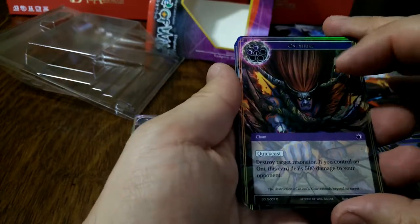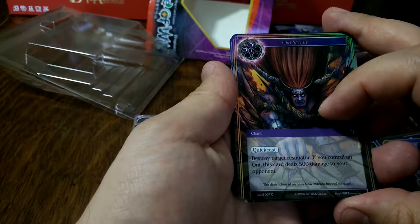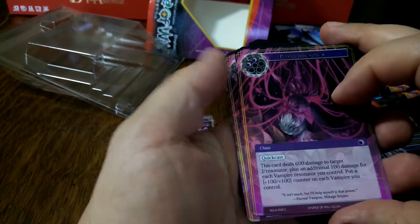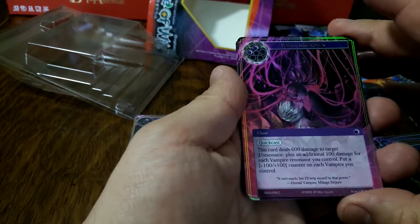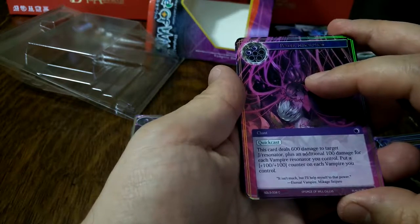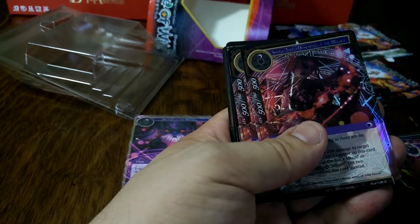We've got Oni Strike — cost three for a quick cast chant. Destroy target resonator if you control an Oni; this card deals 500 damage to your opponent. Nice. Then Power Absorption — cost two for a quick cast chant. This card deals 600 damage to target J-resonator, plus an additional 100 damage for each vampire resonator you control, and puts a plus 100/100 counter on each vampire you control. That's really good if you've got a nice vampire deck.